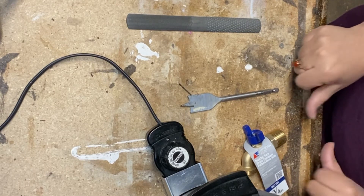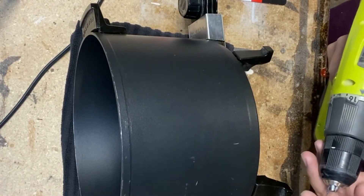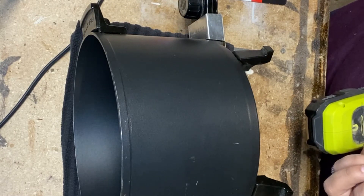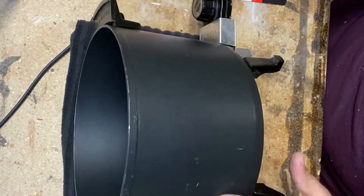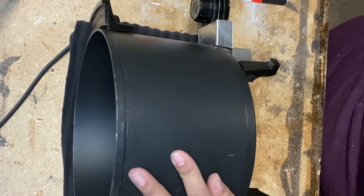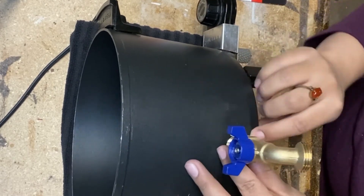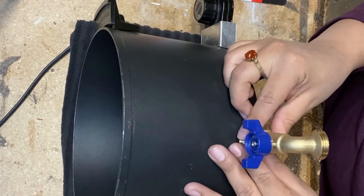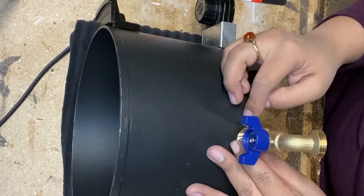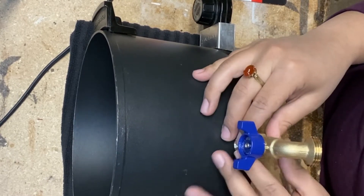Now let's get started. I'm going to put the small bit in the drill. So what we're going to do is figure out where you want to put your spout. I want mine to go about here — there's a teensy little bend right here and a slant, and I want mine to go as close to the bottom as possible. So I'll put the hole right here, that way the spout will be right there and then I can JB Weld around it and create that nice seal.